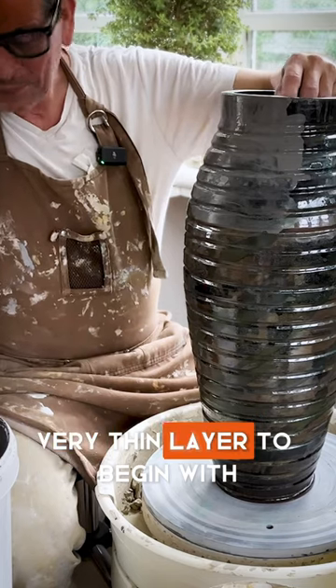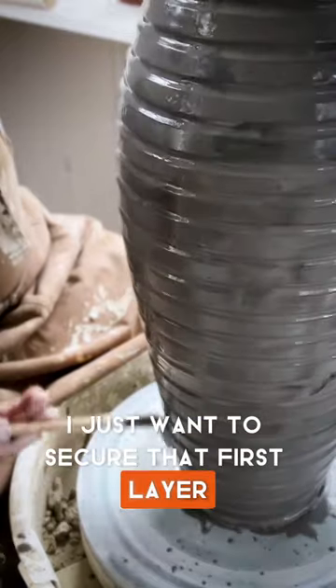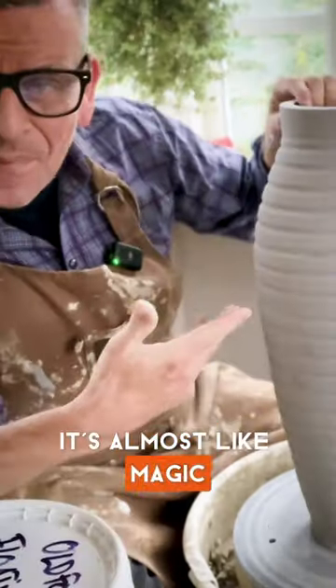Very thin layer to begin with. Don't want it to run now. I just want to secure that first layer for me to add the next. Now, the second layer. It's almost like magic.